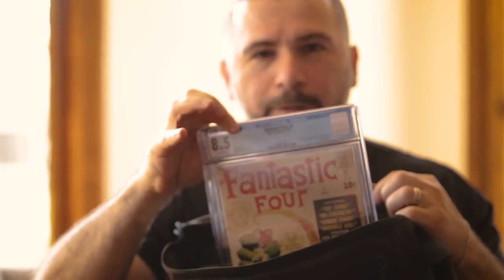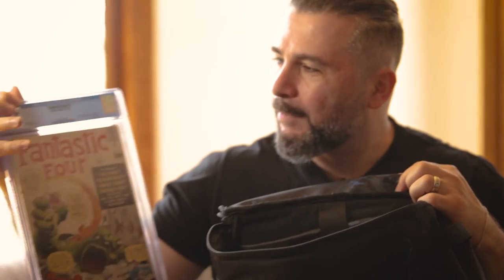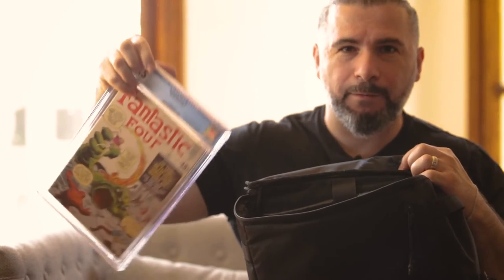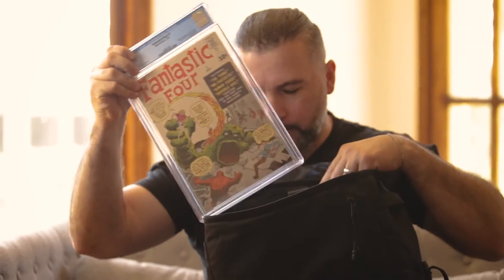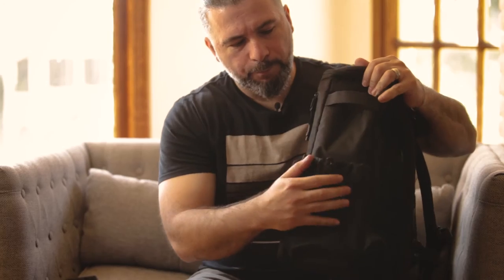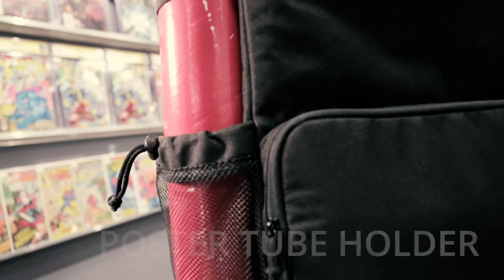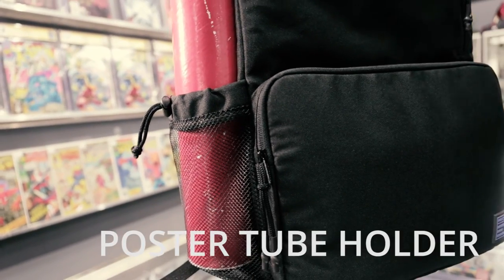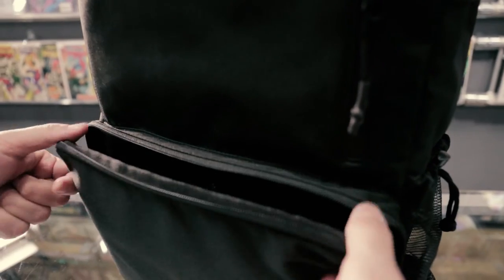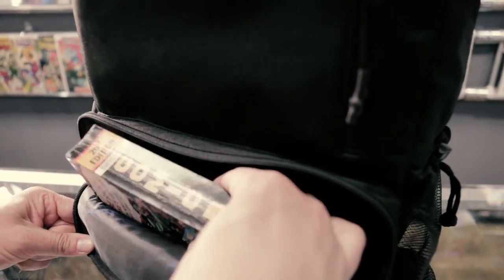What do we have in here? It happens to be a Fantastic Four #1, 8.5 — this is upwards of $150,000. It's mine, you can't have it, it doesn't come with the bag. Something like this was necessary and I think it's going to be very popular — I'm a buyer for it, so I'm on both sides. It has an expandable pocket and a place for your Overstreet Price Guide. If you're walking around buying comics, you probably know what an Overstreet Price Guide is.